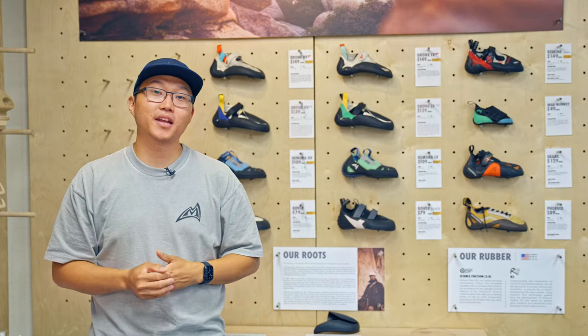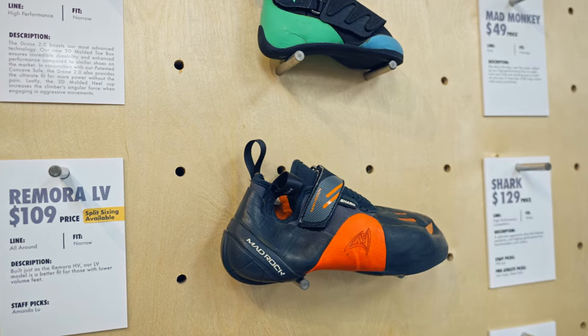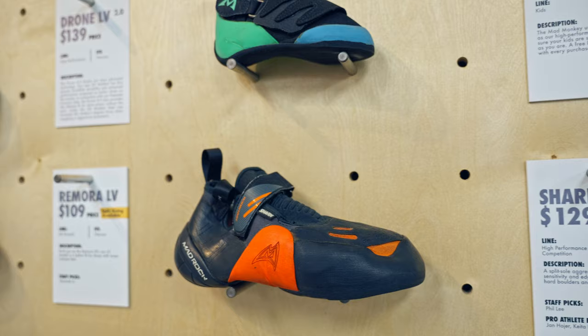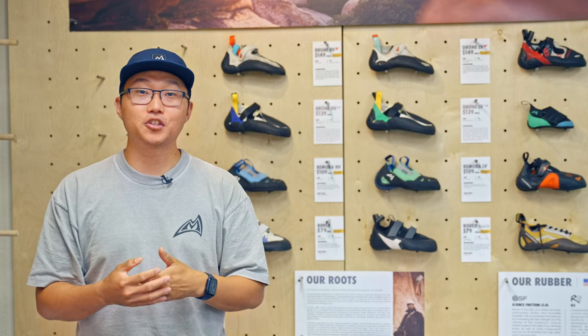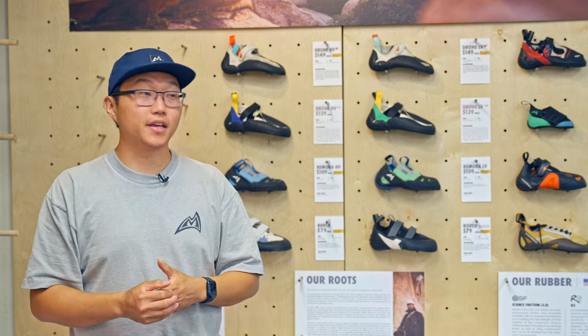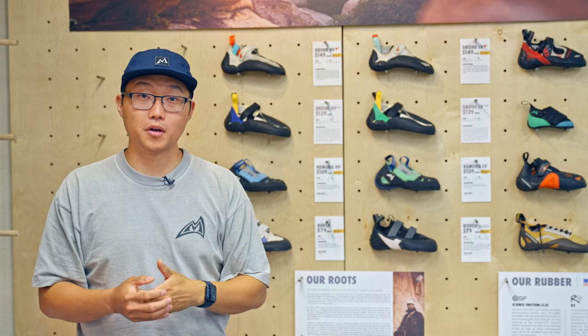The Shark complements the Remora really well. It's what we consider a split outsole design, which means you're getting climbing grade rubber in the forefoot and the heel of the shoe and ran rubber near the arch. The ran rubber underneath the arch section of the Shark is what we call the arch flex. The arch flex allows for the foot to maneuver in different ways and be a little more free-flowing than our next family of shoes.